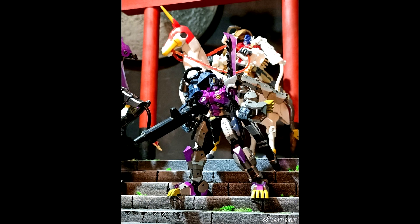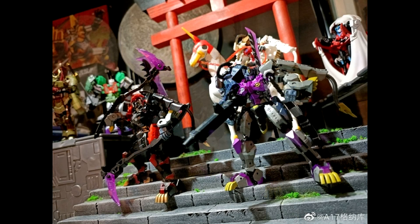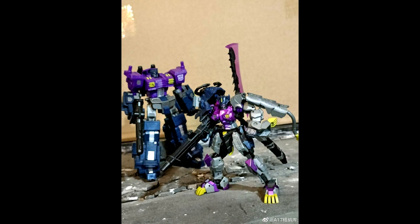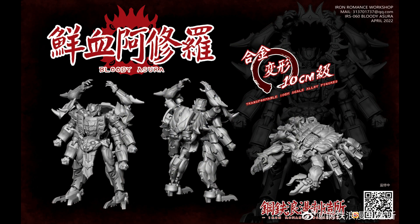Moving on to one of my favorite things — legends. Iron Factory EX-45M: this is the Ei Shishimura, a recolor of Leo Convoy. He's got a purple and greenish tint to him. It's a basic recolor but a really good figure. I like the purple and green — it looks more Decepticon in color scheme. So this is the Iron Factory EX-45M recolor of Leo Convoy, and it looks real good.